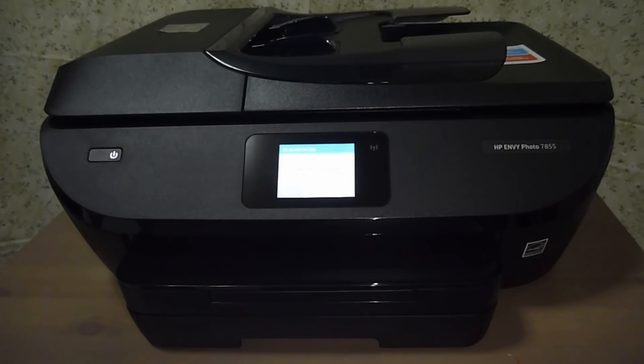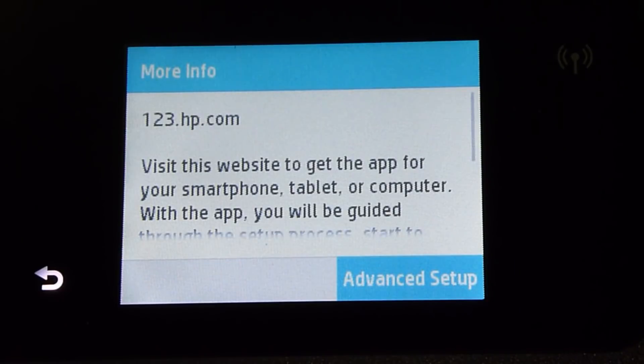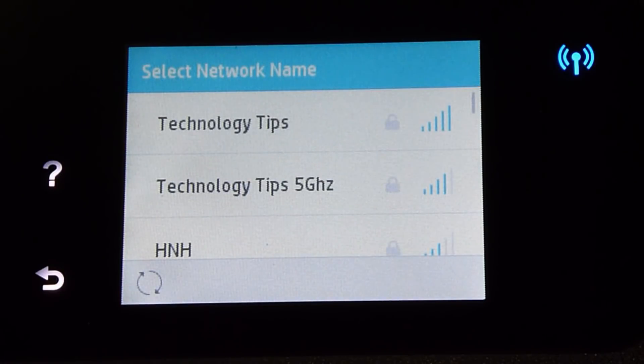We will now show you how to connect the HP Envy Photo 7800 all-in-one printer to your home network. This printer supports 5GHz as well as 2.4GHz networks. Let us take a look at the front panel. We will go to more info and then advanced setup, and select wireless. We have found our home network — Technology Tips — available on both the 2.4GHz and 5GHz bands. Let us connect to the Technology Tips 5GHz network.